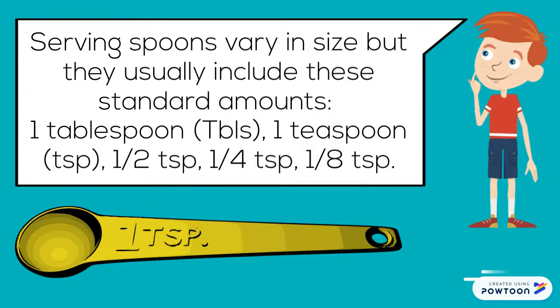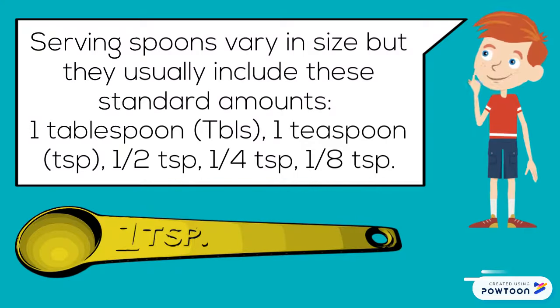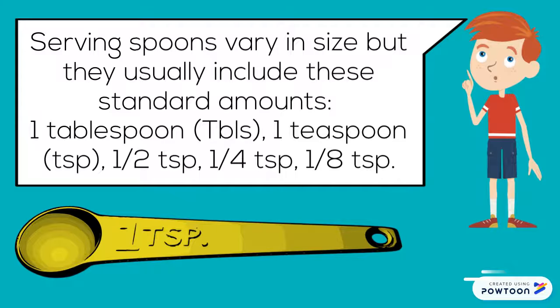Measuring spoons vary in size, but they usually include these standard amounts: one tablespoon, one teaspoon, one-half teaspoon, one-quarter teaspoon, and one-eighth teaspoon.